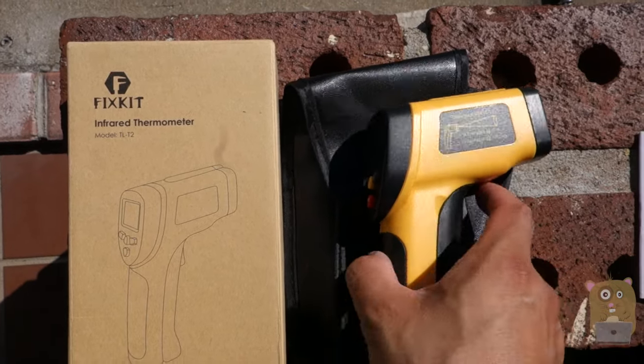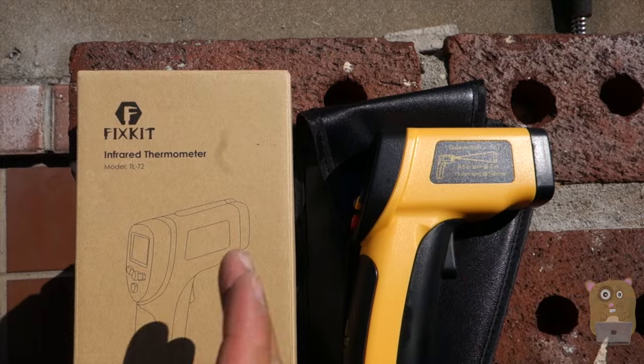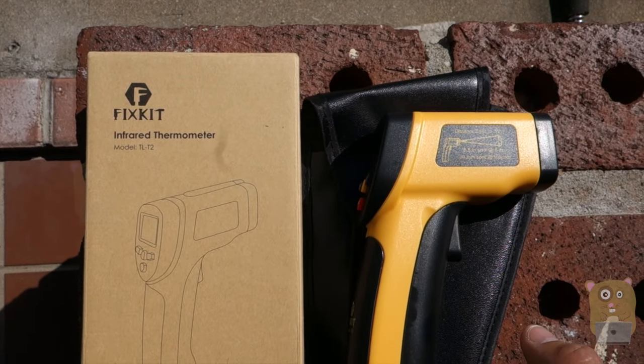Overall, I have no complaints. It works, very easy to use, came with a carrying case, instructions are easy to follow, measures a wide range, and it's only $20. So yes, I would recommend it.